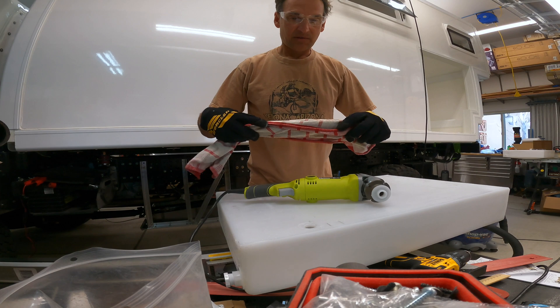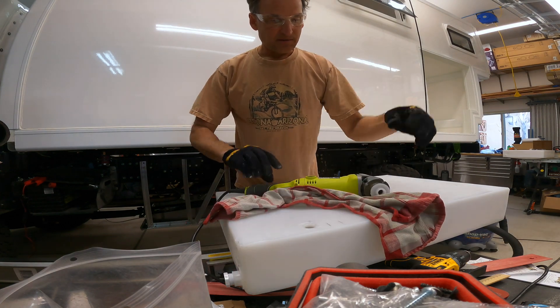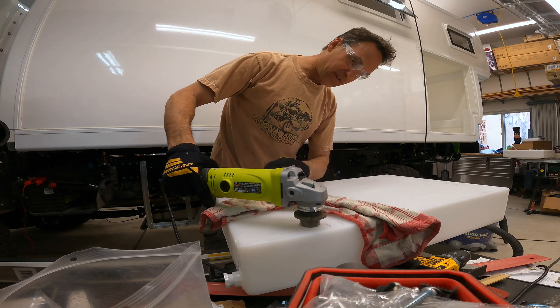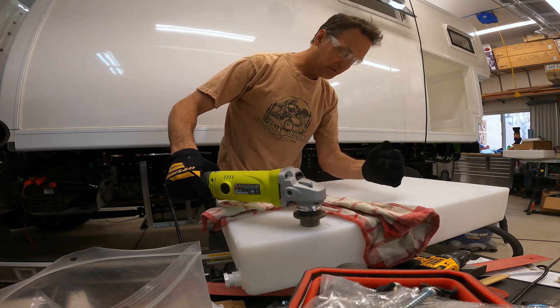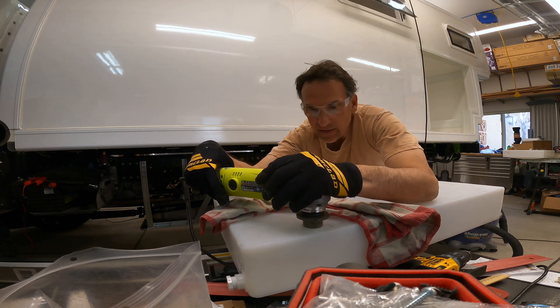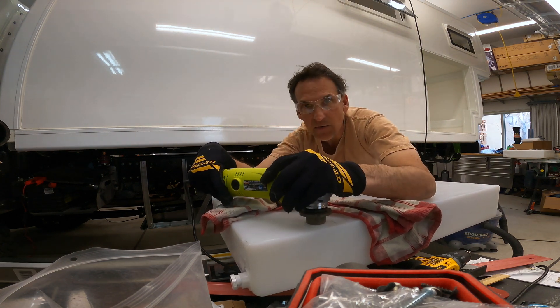I'm going to put a towel here without obscuring my view. I think that's going to help protect my arm and keep some of these bits from coming up on there. And if they do, I'm just going to hang in there and go with it. Here we go.